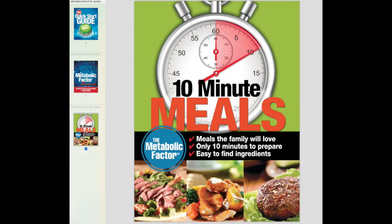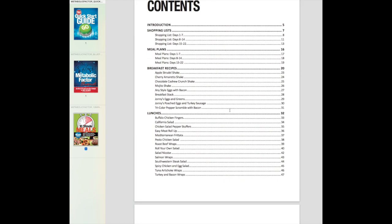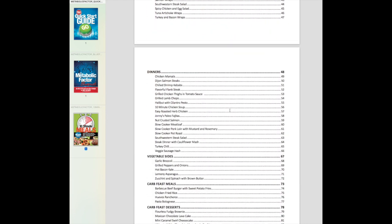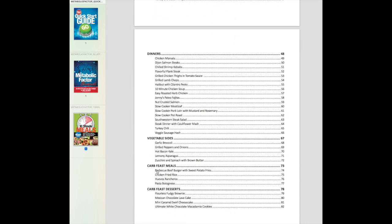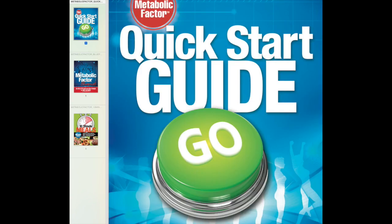The 10-minute meals guide is pretty cool — it's 82 pages long. It comes with nine breakfast recipes, 14 lunch recipes, 18 dinner recipes, and then some veggie sides, carb feast meals, and carb feast desserts, which are part of the plan.